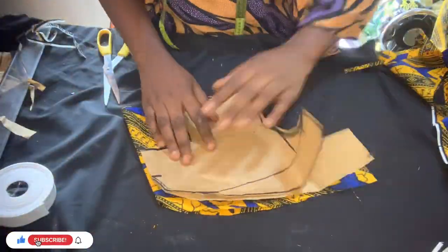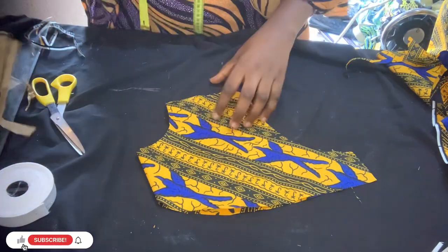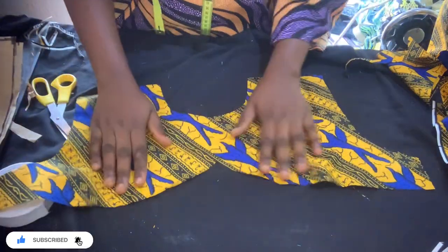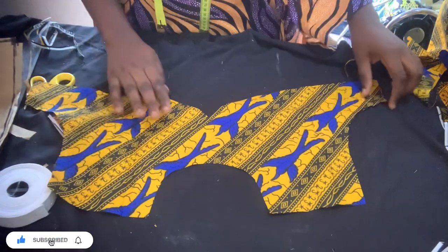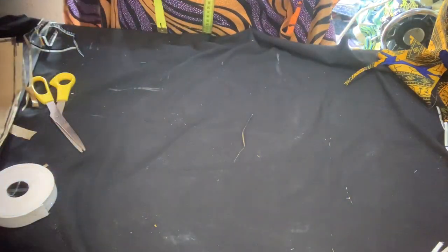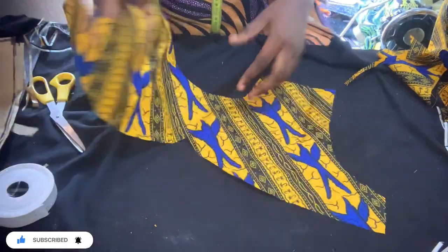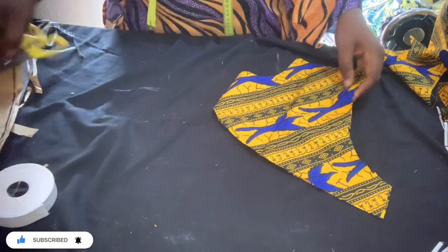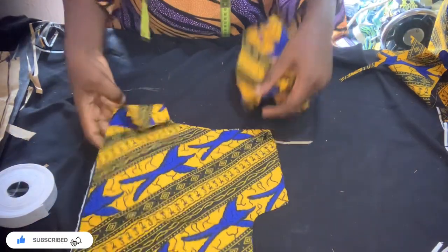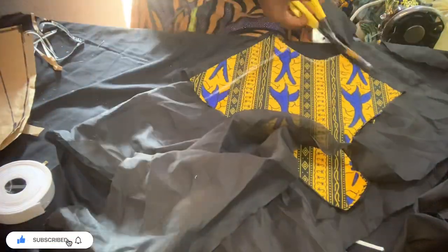You can use pins to hold it — don't just do it the way I did mine. I didn't use pins because I'm used to cutting well, but even if you're used to cutting, use pins so you don't cut rubbish. I'm going to be cutting the lining now — you need lining for this dress. I'm going to cut the lining for both the back and the front together.